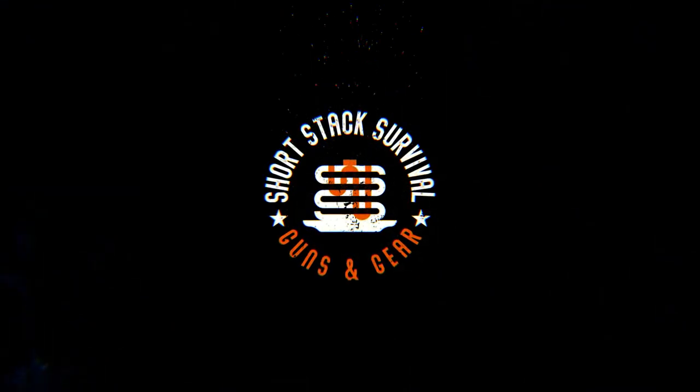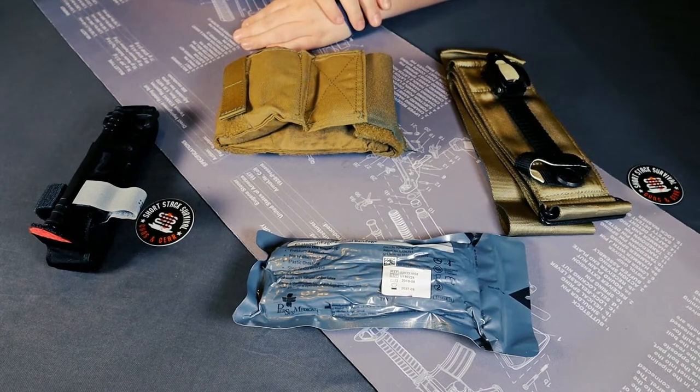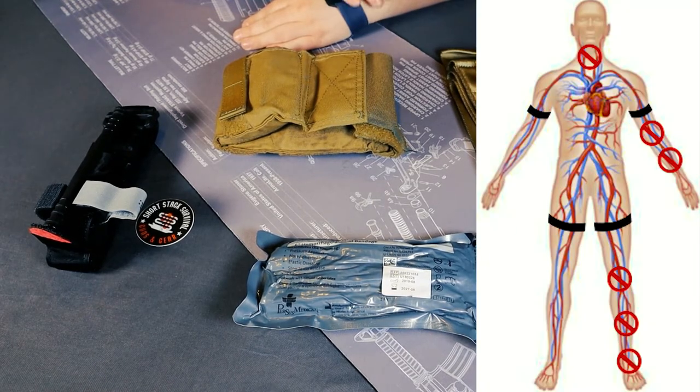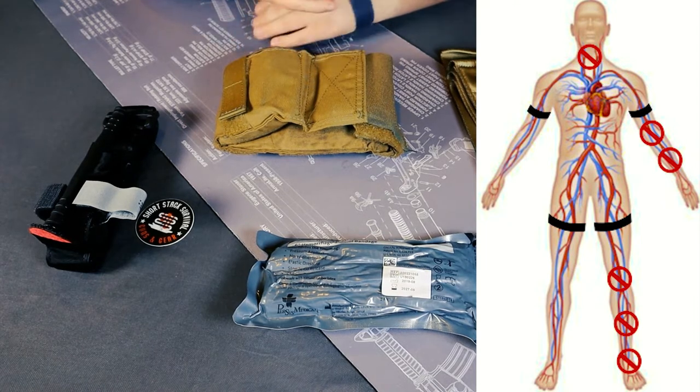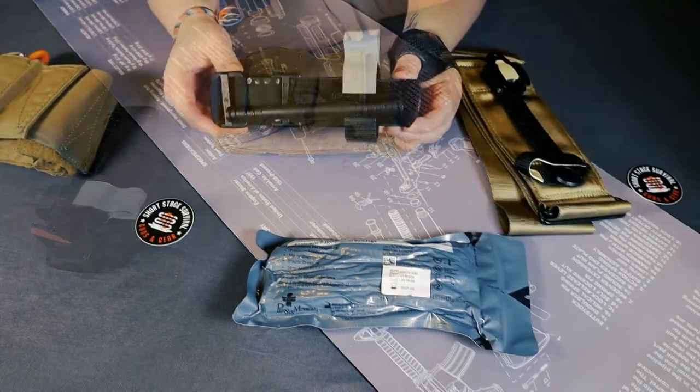Hey guys, Short Stack Survival here, and today we're going to talk about tourniquets. For those of you who don't know, tourniquets are strictly for the extremities — so arms and legs. You cannot tourniquet a neck or a torso. There's just no muscle mass, and it won't compress the muscles around the artery and restrict blood flow. It's strictly for massive bleeding in the arteries that run through the arms and legs.